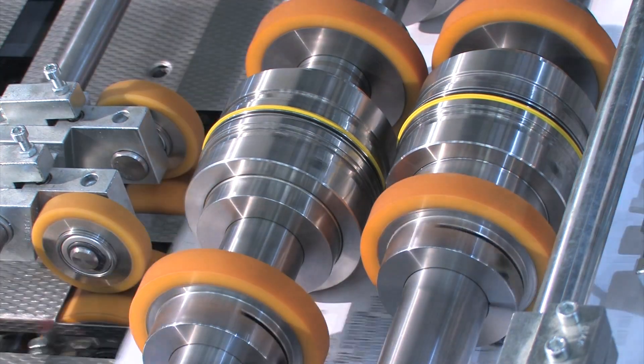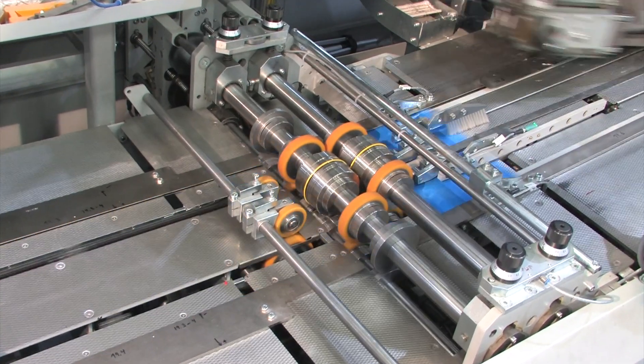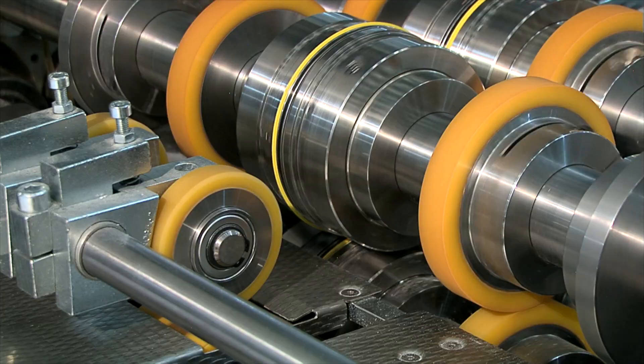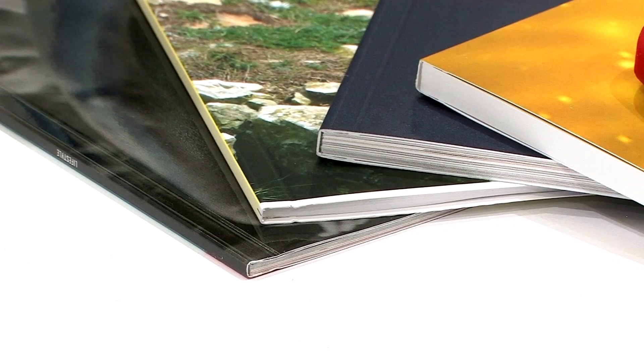Introducing Technifold's adjustable quad creaser solution for PUR softcover book production on perfect binding machines. The adjustable quad creaser is the world's most sophisticated rotary creasing technology ever produced, to eliminate common cracking problems on the various softcover stocks you process through your perfect binder cover feeder.